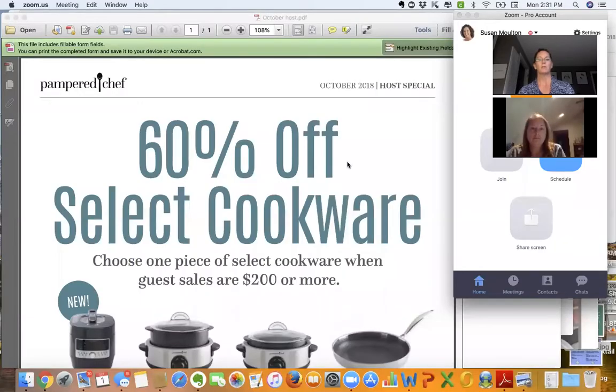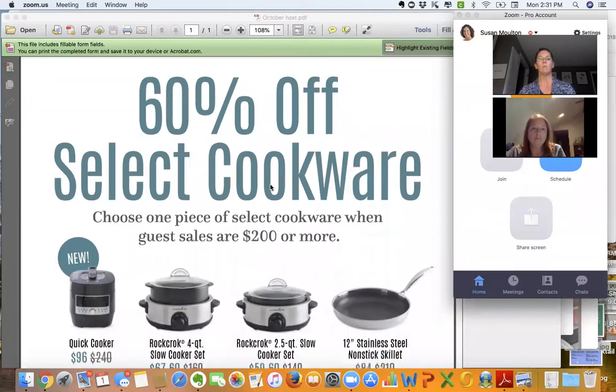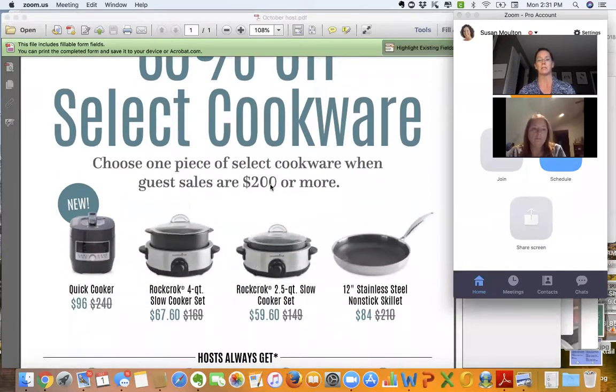I'll pull up the host special — the October host special is select any one of these four items for 60% off. I would say to that person doing the announcement: 'You're going to be like Vanna. You're going to say, ladies, when you have Sue at your house for a wine, cheese and chocolate or a fresh and healthy show, you can get the 12-inch nonstick stainless steel skillet instead of $210 for only $84.'